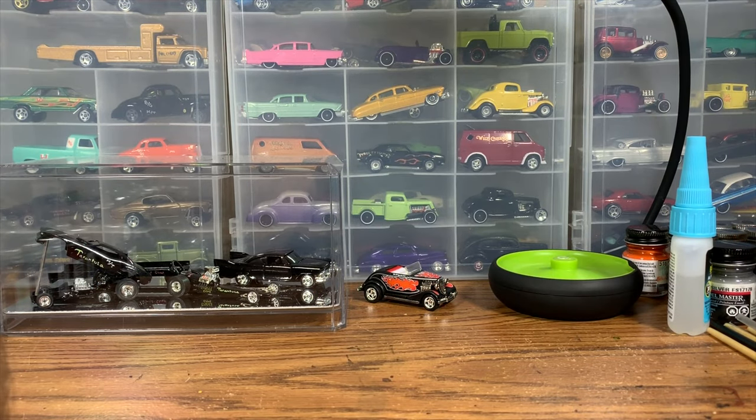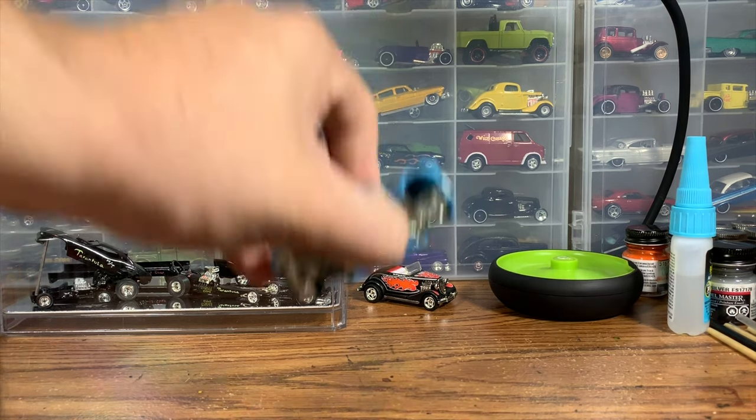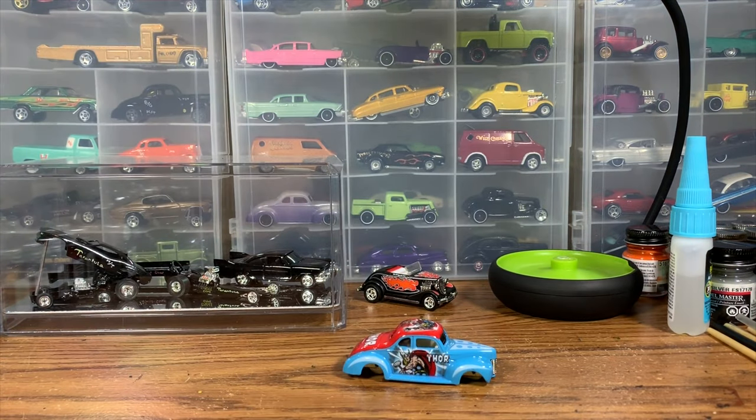Hi guys, welcome to Hanson Speed Shop. Before we get started, if you're a new viewer don't forget to hit that subscribe button if you really dig what you see here today — there's more cool stuff on the channel to check out. Today we're doing another custom Hot Wheels build, this time a '40 Ford.